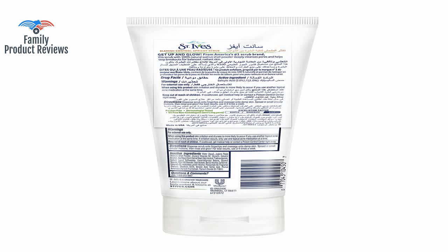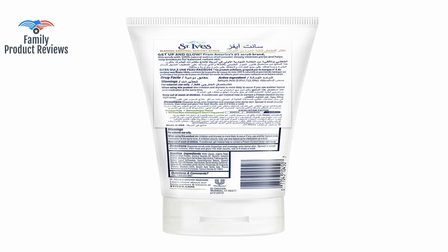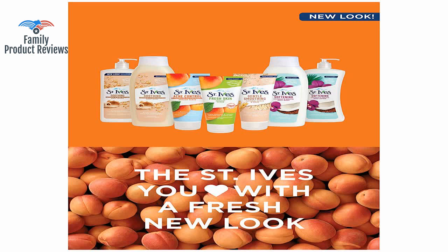The best part of this is that the exfoliating material is natural, so it won't be harmful for the environment. It doesn't tear into your skin, has enough beads to feel as though you're getting some exfoliation, a soft aroma of apricot — not chemical at all — and washes off clean.